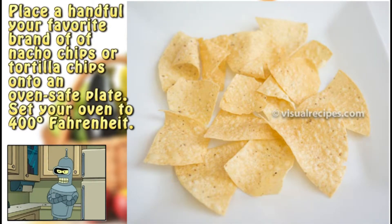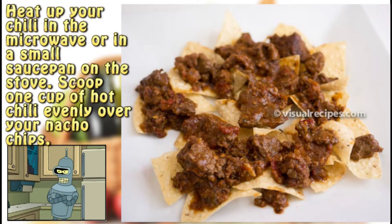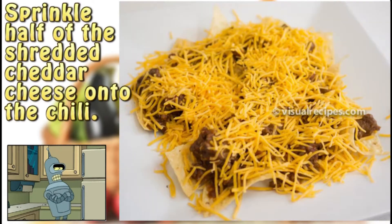Step 1: Place a handful of your favorite nacho chips or tortilla chips onto an oven-safe plate. Set your oven to 400°F. Step 2: Heat up your chili in the microwave or in a small saucepan on the stove. Scoop one cup of hot chili evenly over your nacho chips.